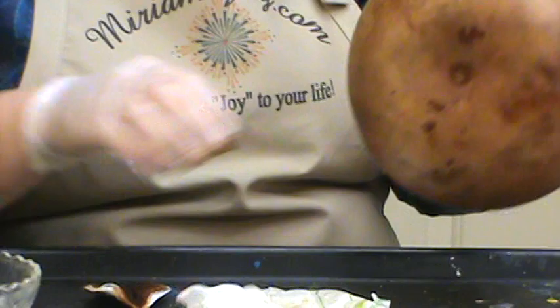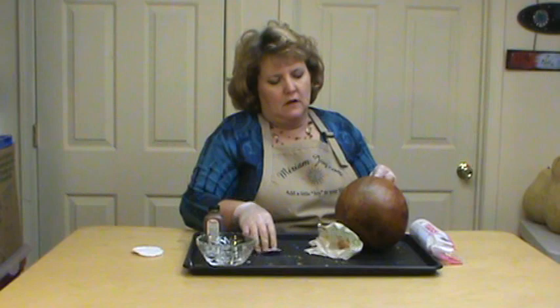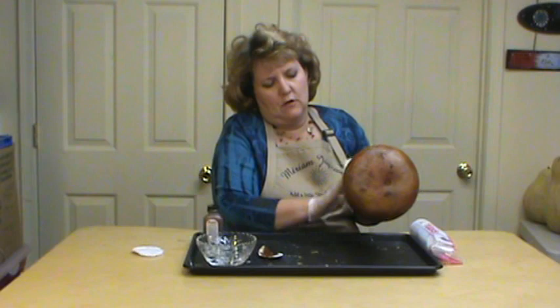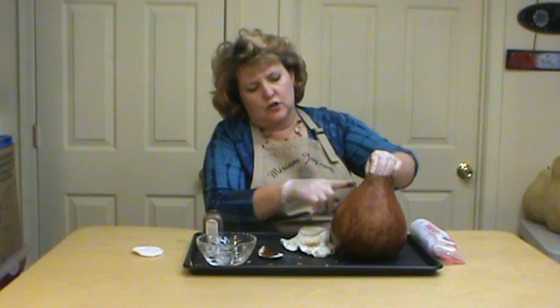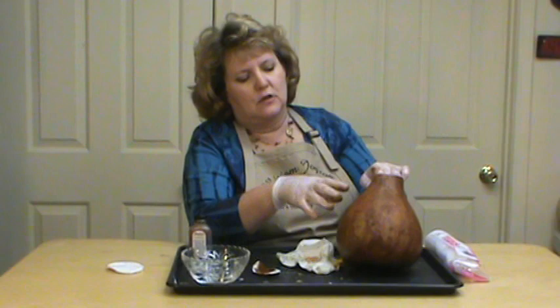Any areas that are a little bit streaky you can go back over. Just come in and work it in a round motion like we talked about. If you want your color darker, put another layer on — there's nothing wrong with that. Your natural gourd is going to come through. Whatever designs are in the gourd are actually going to come through when you dye it, so sometimes you get these bright colorful designs underneath. You can't see them as well until you dye it and then they show up. It's always fun to see what the gourd offers.